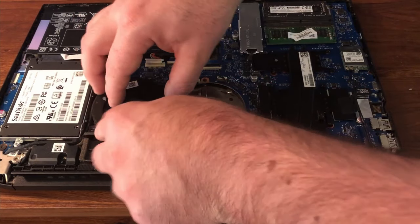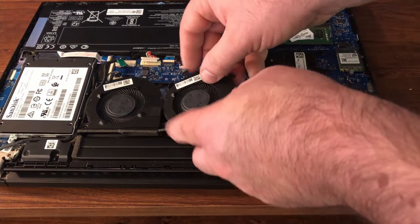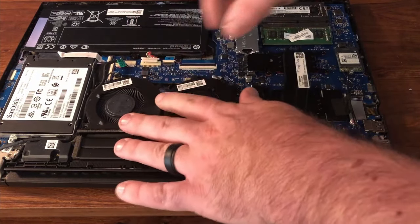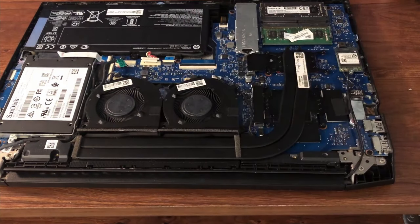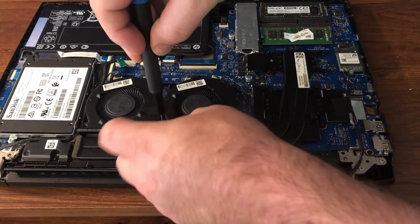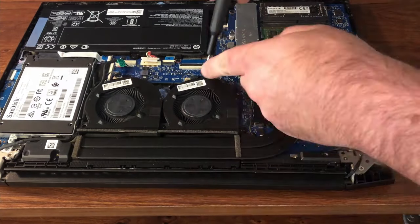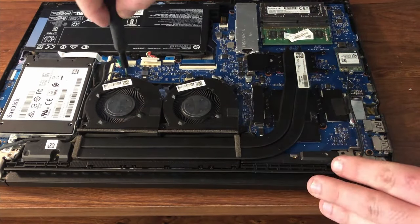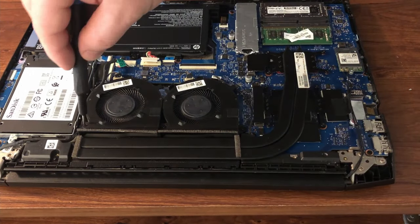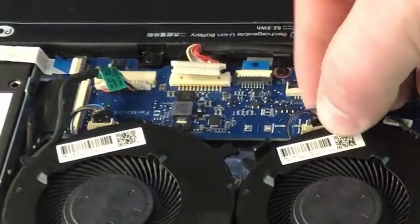Technically you could always put both in like that. Now I'm just gonna take the screws and fasten them back down. I'll actually start with this one. The fans are fastened back down.